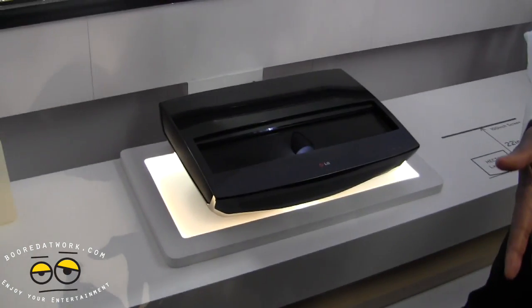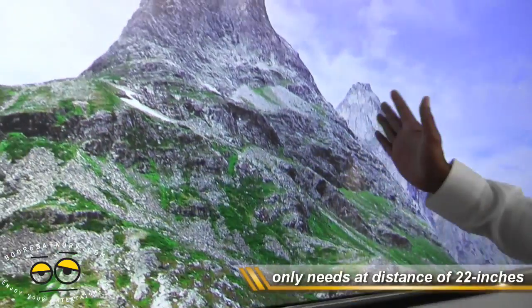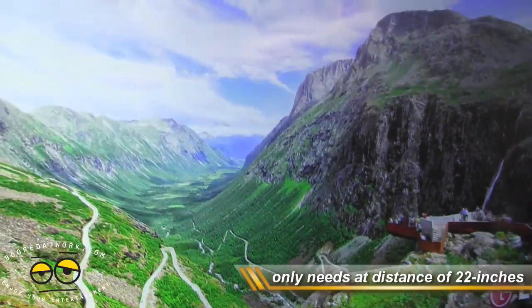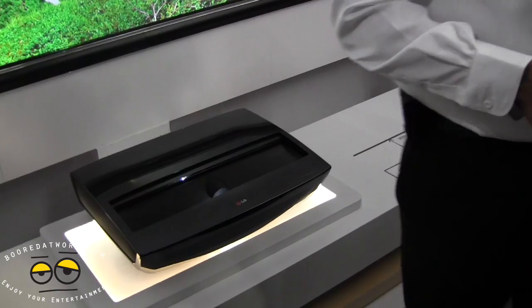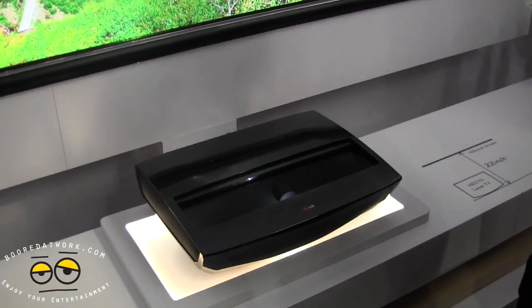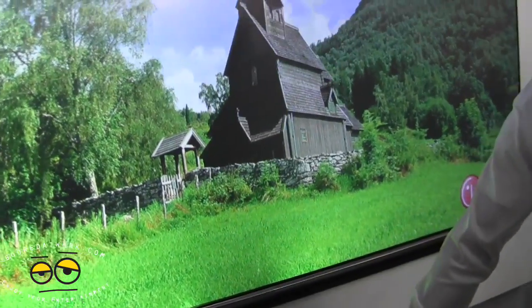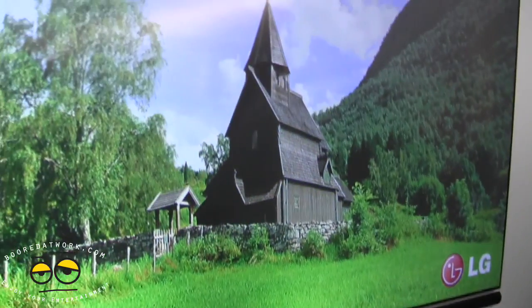It supports up to 100 inches. It uses a laser and a special screen that comes with the projector itself. You can see his hand is actually there blocking it, so it's not actually a separate corner screen — it's actually projected on the screen. Which is pretty nice to see.